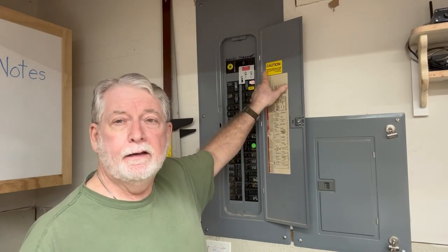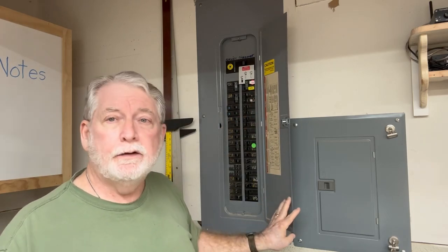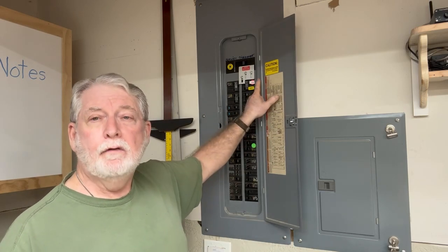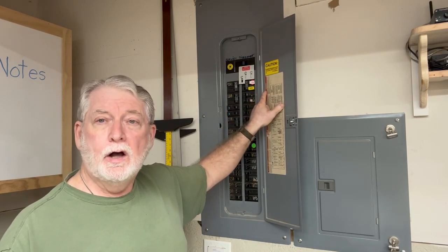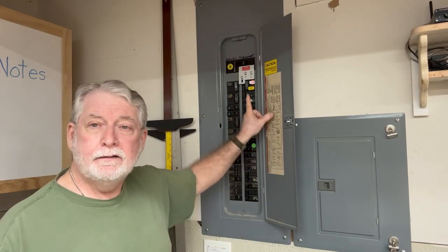Hey everyone, welcome back to Poplog Workshop. Today I'm adding this interlock kit. I have the portable generator that runs the whole house, and one of the requirements is that you have one of these interlock kits installed, or if you have an actual transfer switch. So I'm going to show you exactly how to add this today.